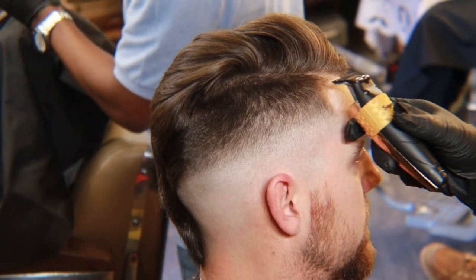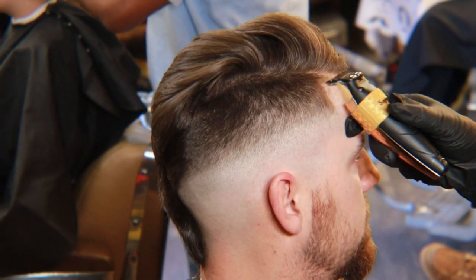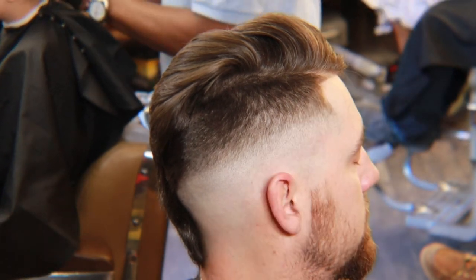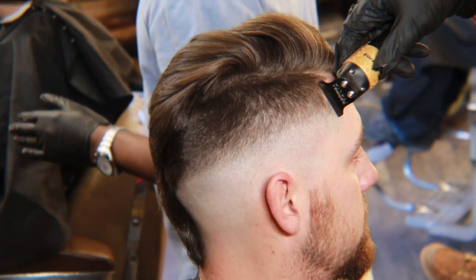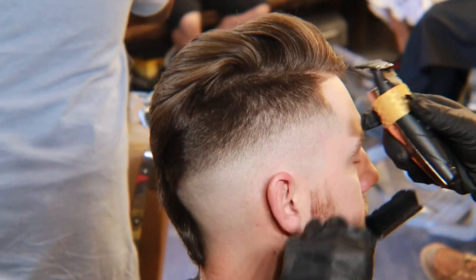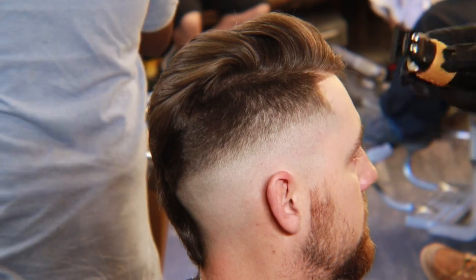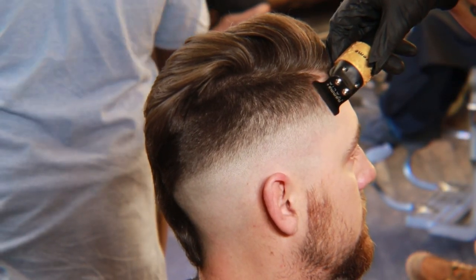Now we're going to start to detail. First I like to use my liners and line up the edges — it just brings out the lines a little bit more before I start. Also, to make sure when you do detail, use the corner of your blade and go with the up and out motion. You're no longer going to go in and out, as it's going to create more lines. So make sure you go up and out.